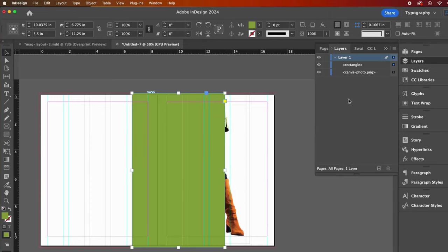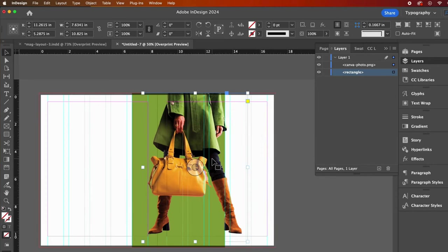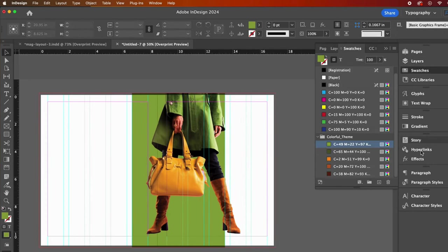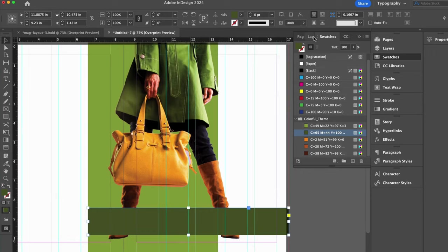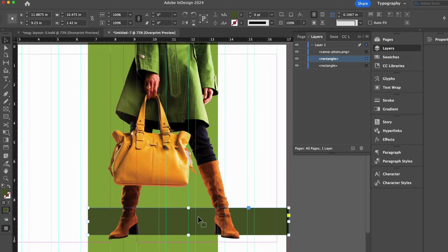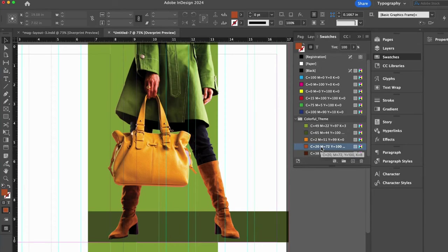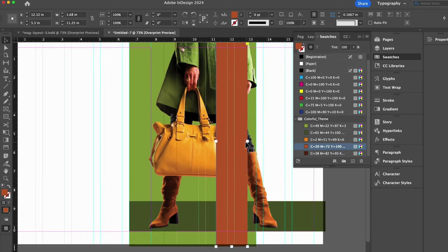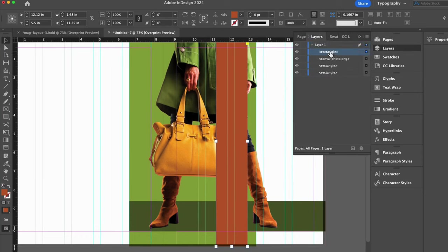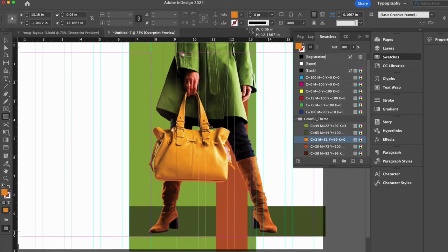I will open my layers panel so that I can drag my rectangle layer below my image layer. I will change to the overprint preview mode as a personal preference, then nudge my photo just a bit. Now let's create another rectangle with the darker green from our color swatches. Once again, I will move the rectangle behind her in the layers panel and then modify the size and placement. I'll extend the rectangle to the right side bleed and match the left alignment to my lighter green rectangle. Let's draw yet another rectangle with the dark orange from my color swatches.